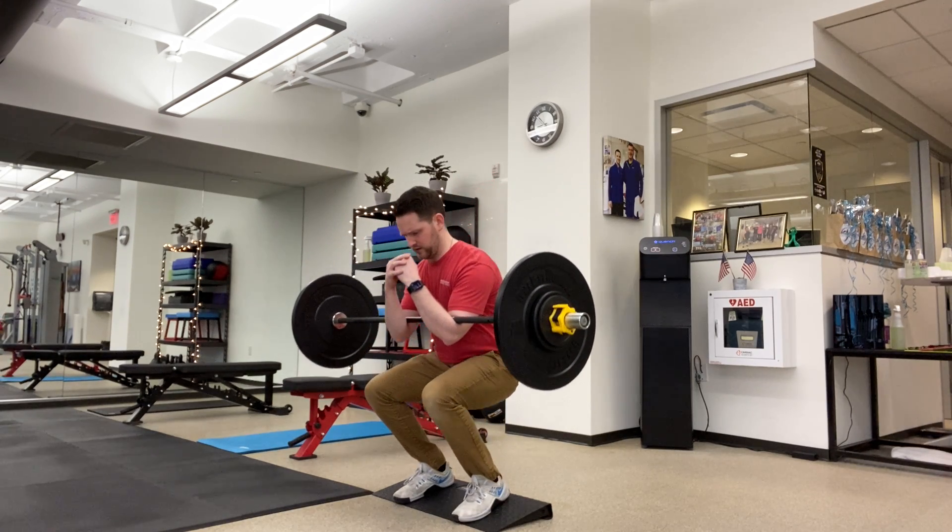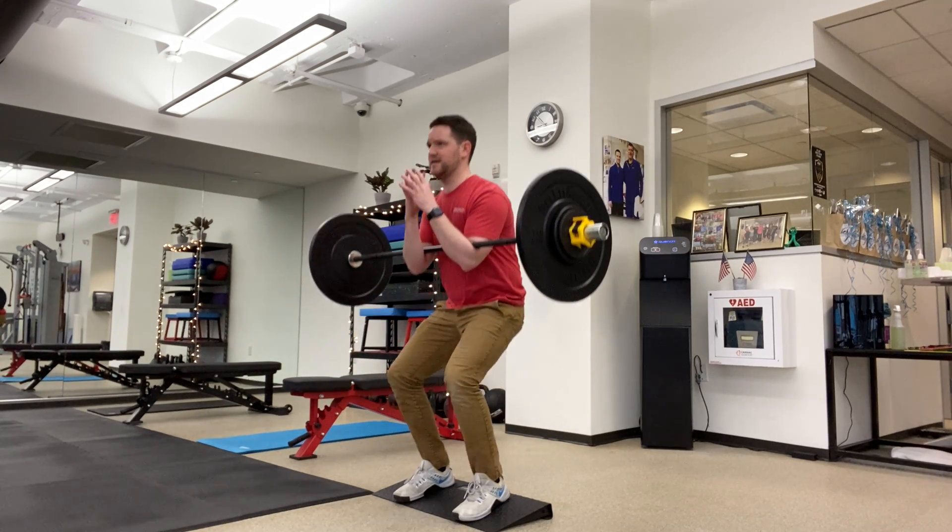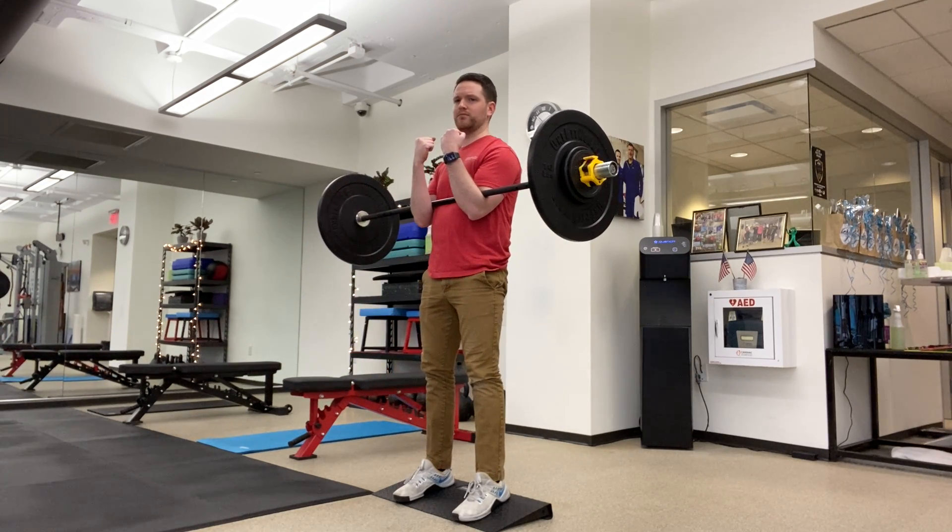We're going to drop straight down, push into your heels, up halfway, back down, all the way up. That's one rep.